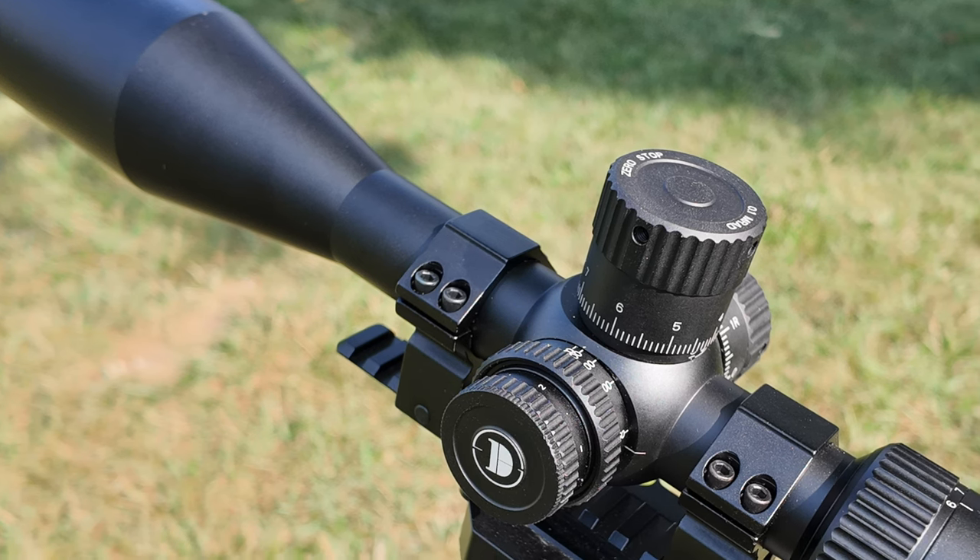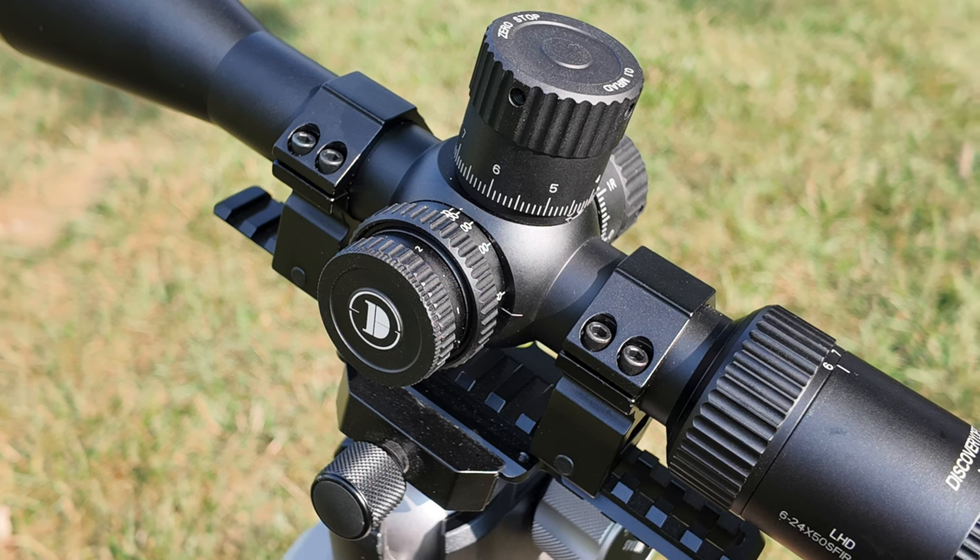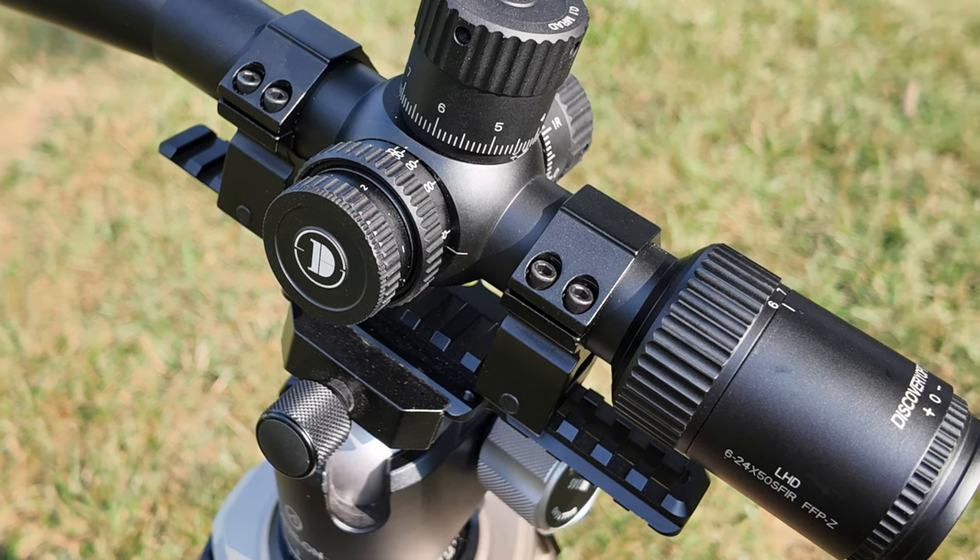Hey, welcome back to the show. Today we'll be taking a close look at the new $230 first focal plane scope from Discovery Optics. Now, I'm going to preface all this, and to be fair, the 6-24x50 SFIR first focal plane scope isn't going to be your first choice if you're looking for something like field target or where you're going to have a lot of extreme demands placed on your scope.